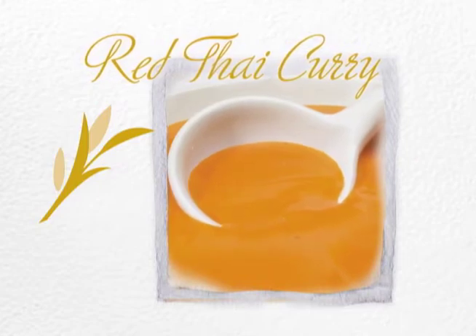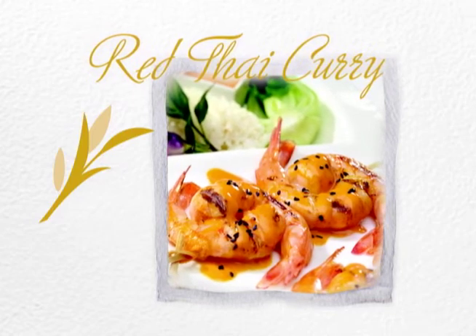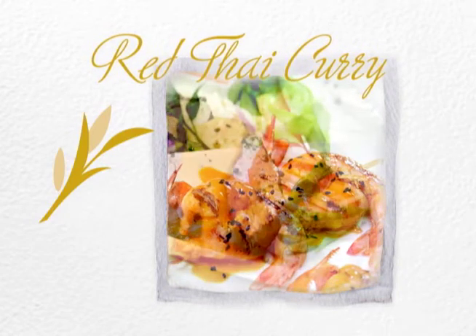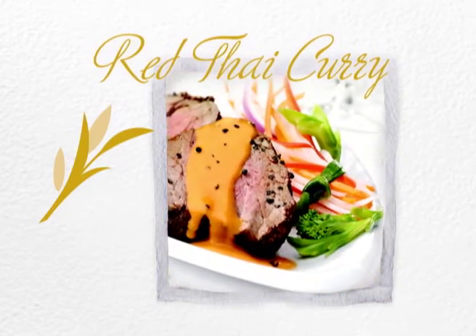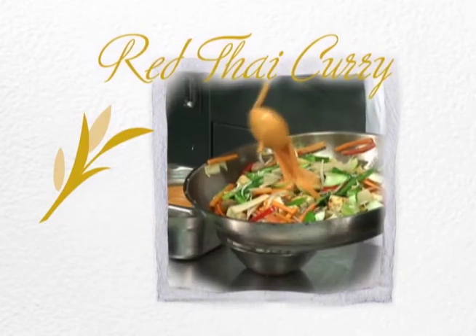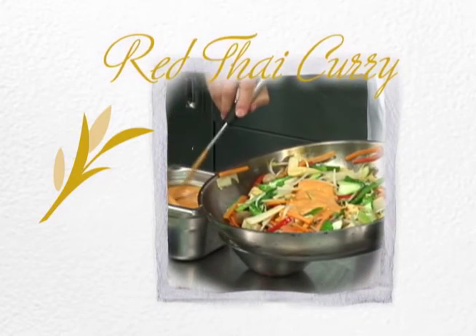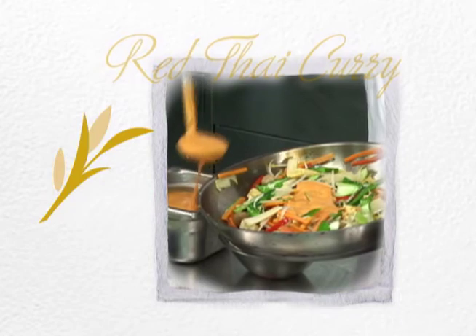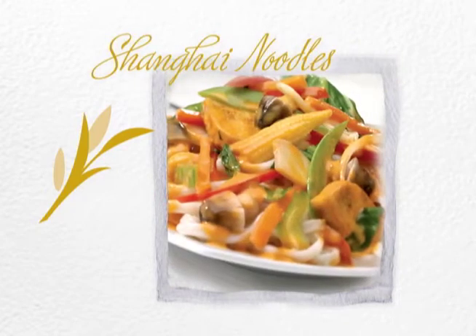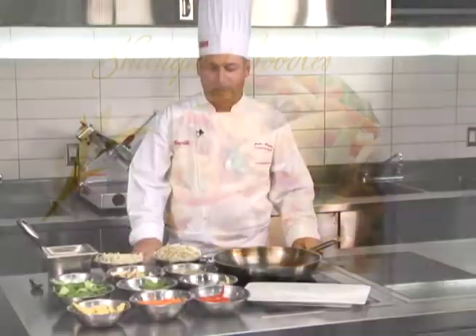Red Thai curry sauce — this vibrant blend of cream coconut, lime, ginger, and coriander creates an aromatic Thai sauce with just the right amount of heat, adding lively flavor to seafood and chicken, and totally transforming tofu, vegetable, and noodle dishes. I'm going to make for you Shanghai noodles tossed with pan-seared tofu, Asian vegetables, and red Thai curry sauce. Let's get started.